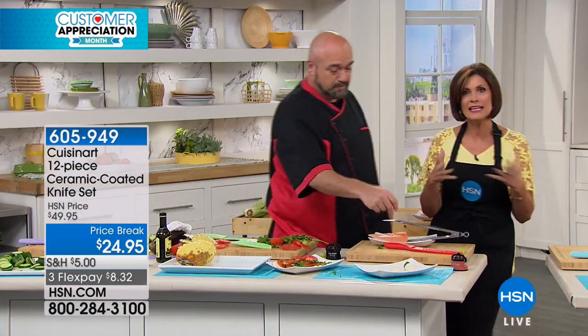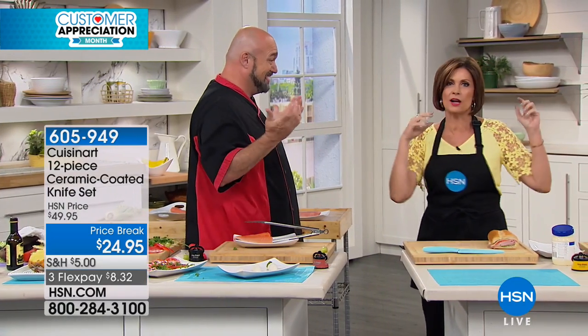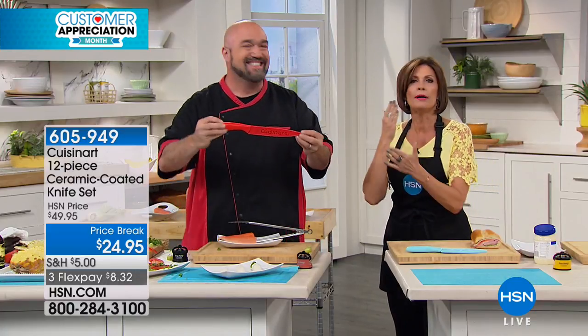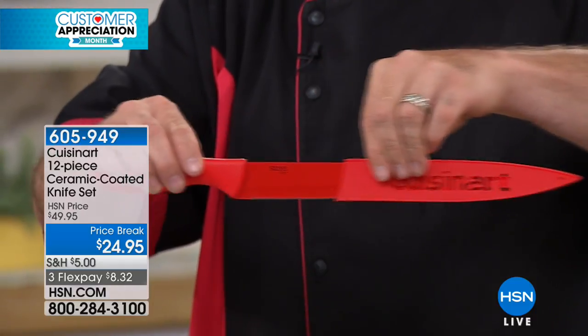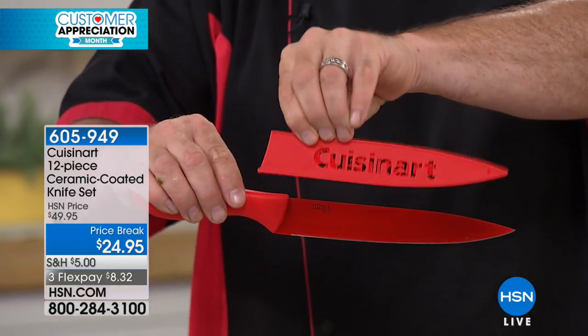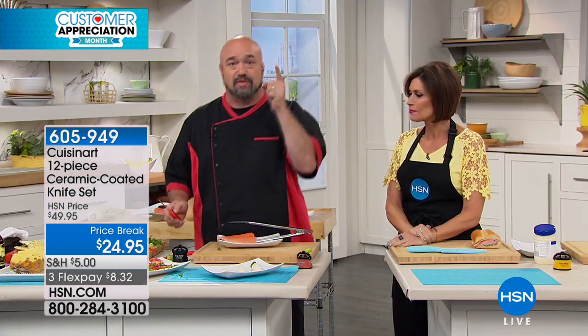I have some of the more expensive knives at home but I go to these knives, and part of it is because it's fun. We're doing our kitchens, spending all this money, and then we've got boring knives. Your knives are beautiful, but it is the performance of these knives that really belies the value you're getting here for $24.95. And I'm not going to ask you to buy a knife block because I'm giving you the sheaths.